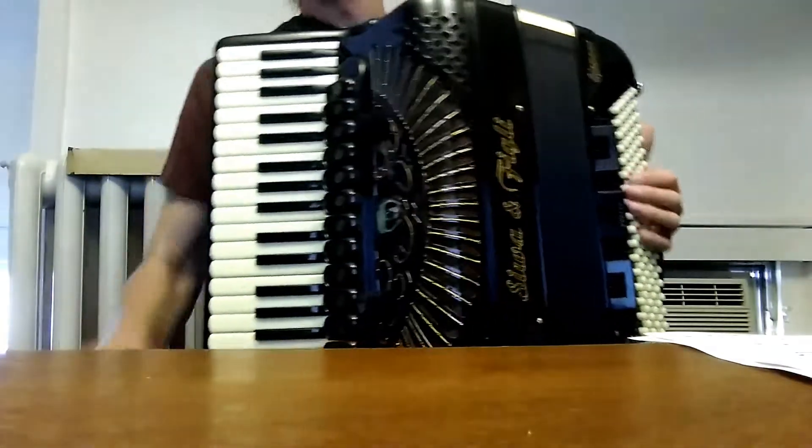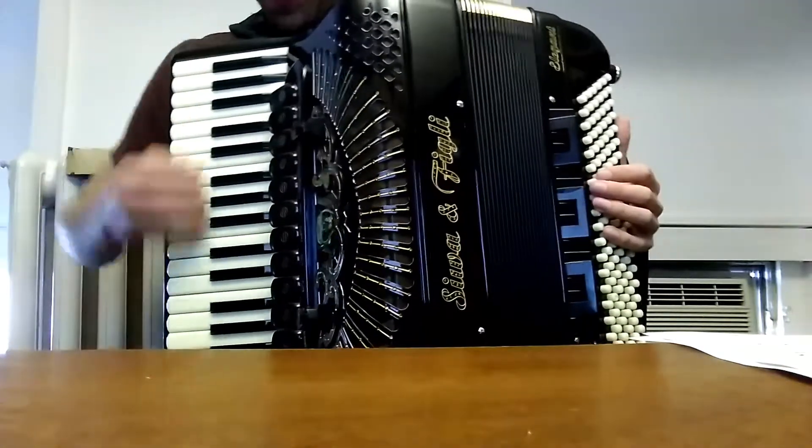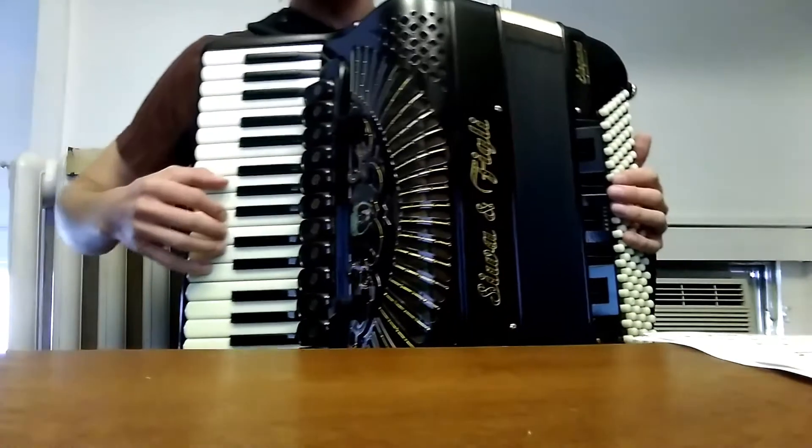Very good. Okay. Now, you don't need to see the piano keyboard, but I'm here anyway, so I'm going to play the comping.